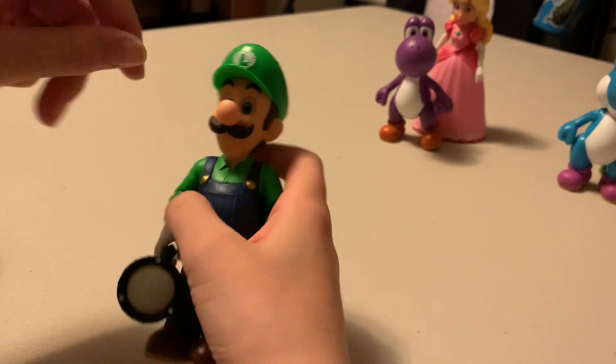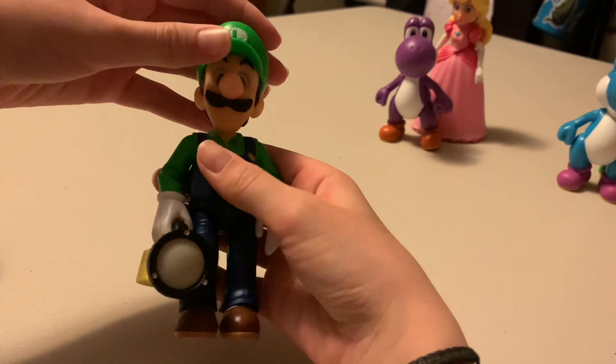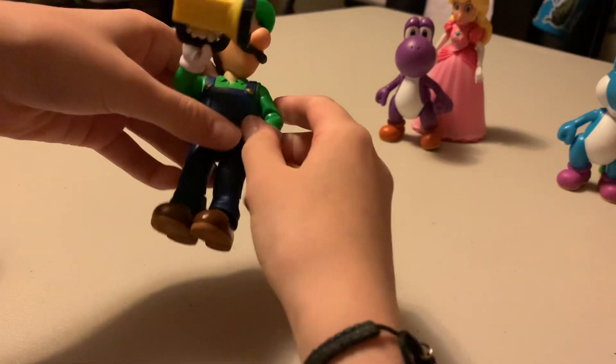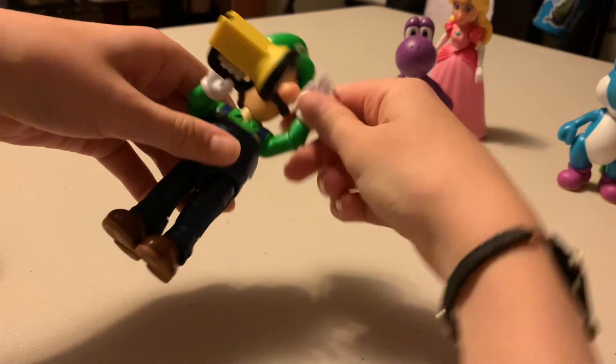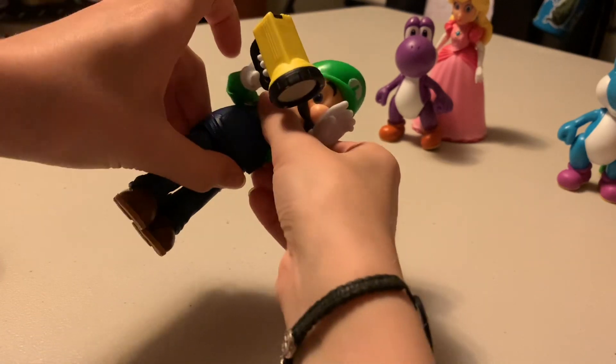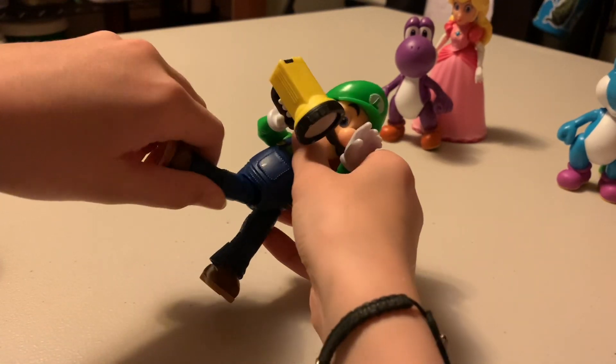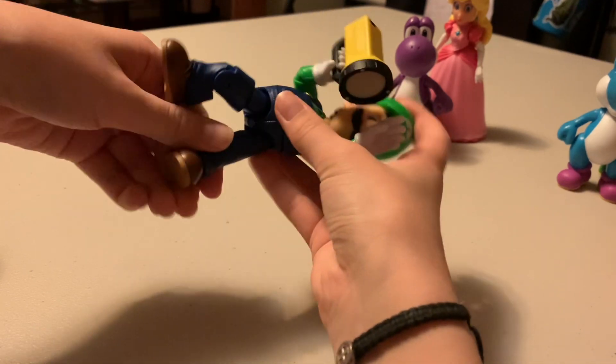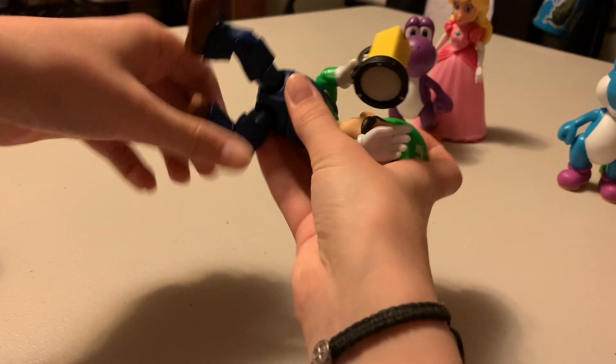Let's start with Luigi. 16 points of articulation: 1, 2, 3, 4, 5, 6, 7, 8, 9, 10, 11, 12, 13, 14, 15, 16.